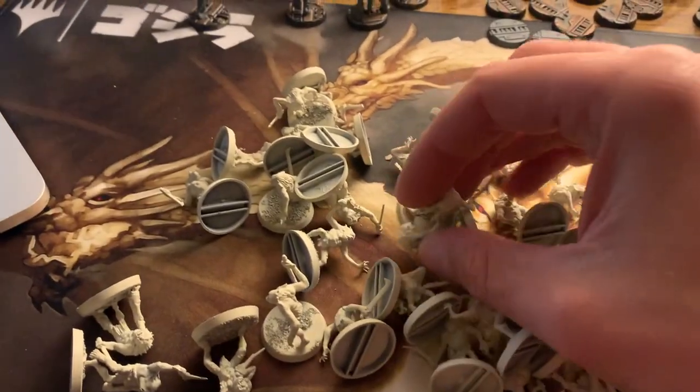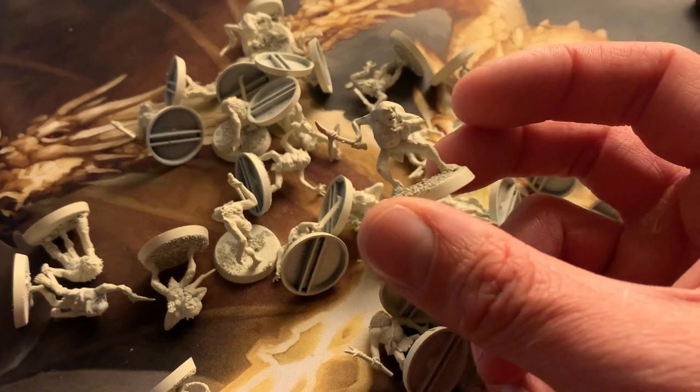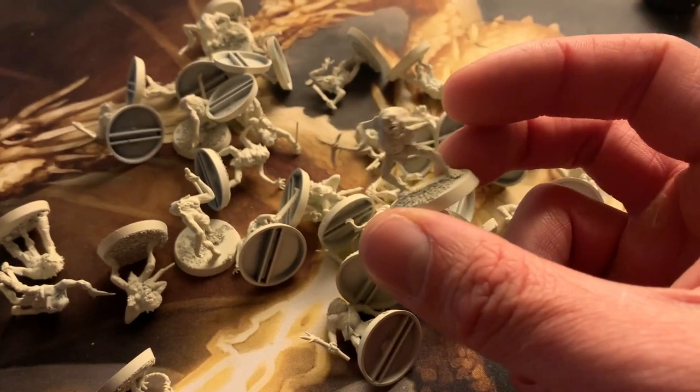I should be painting a lot of other things. I have a bunch of Space Marines I didn't paint, a bunch of Tau, a bunch of Grey Knights. But these guys caught my eye and they look like they'd be really easy and really fun, so I'm gonna make a horde of them. Maybe I can use them for Necromunda or something — as mutants. There's a fun scenario in Necromunda where you have a horde of mutant cannibals specifically coming after you.